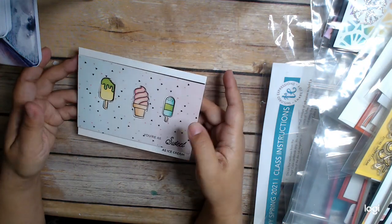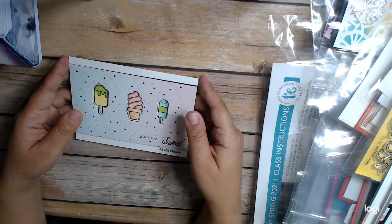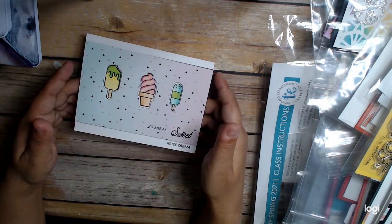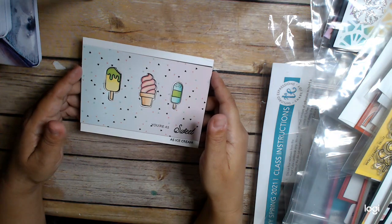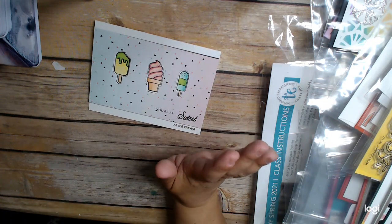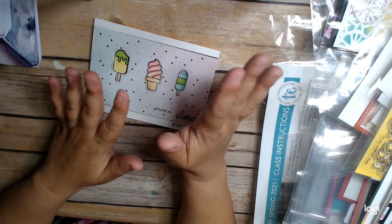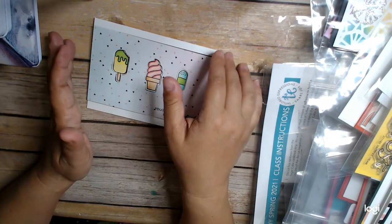This paper is from La La Land Crafts — I got it in my birthday box that I bought not that long ago. I'll actually be making more projects using stuff from that birthday box. I need to work on that, but I have a lot of images already stamped. Once my flooring is done and I can get back in my craft room, I'll put my life back together — it's a disaster right now.